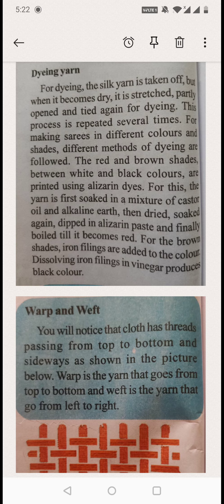There are two tags of dyeing. Dyeing means applying color to the thread. So for dyeing silk yarn — to apply color to the silk thread — it is taken off.